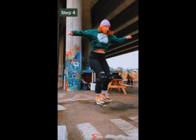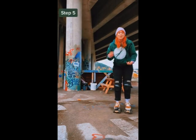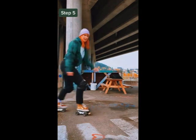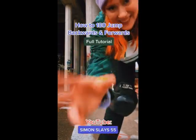First we're gonna do it standing still: jump up, turn your arms, and land. Turn your chest the direction you want to go. Step five: we're gonna do it rolling, so put it all together. If you'd like to learn how to do this both forwards and backwards, I have a full tutorial on my YouTube channel, Simon Slaysman.